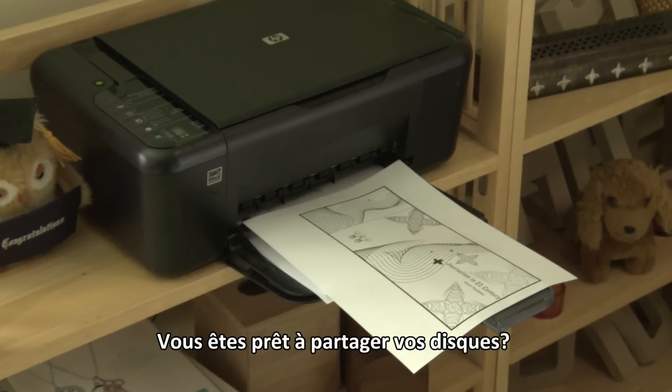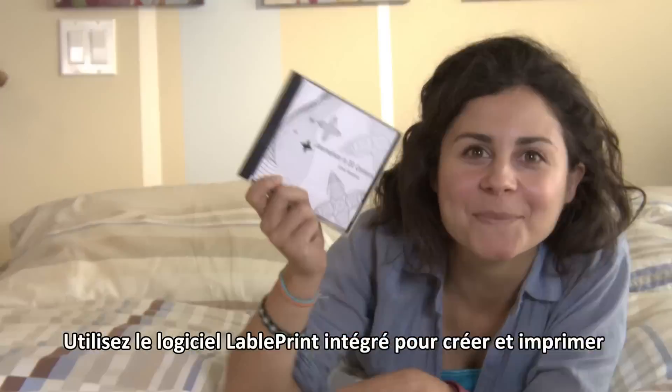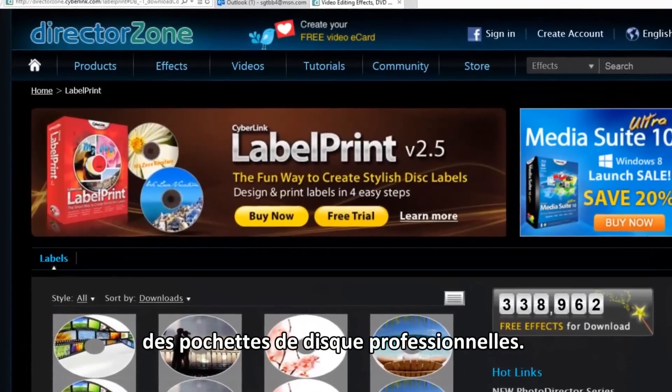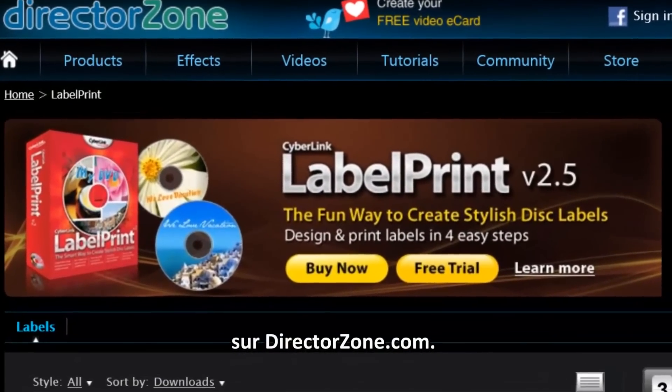Ready to share your disc creation? Use the built-in label print software to design and print professional-looking disc covers to enrich your creation. You can also download more free cover templates from directorzone.com.